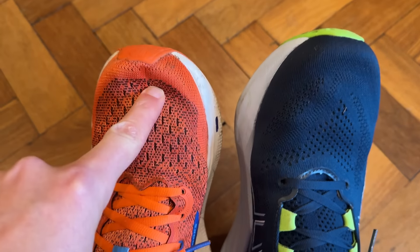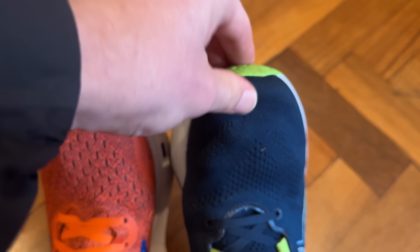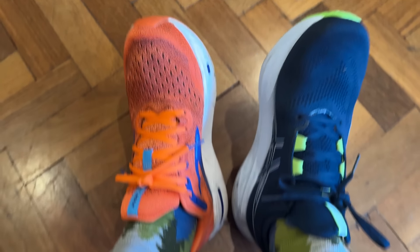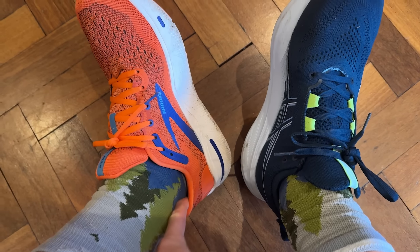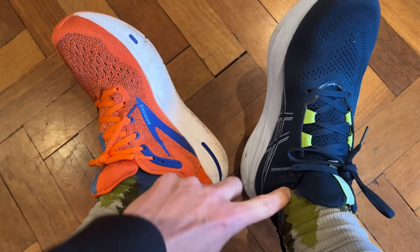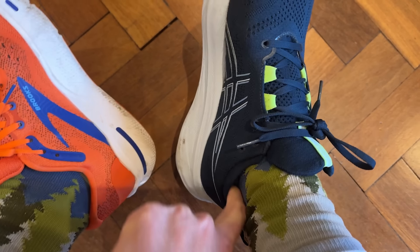For fit and testing, I ran in my regular UK 8.5 running shoe size in both. In the Nimbus 26 the fit was good — plush stepping comfort as you'd expect. The padded collars hold the heels well, the tongues boost the plushness, and the uppers wrap quite snugly, but there's ample room in the toe box. I've got decent lace lockdown across the midfoot too. Comfort and fit here is reliable and I'd recommend going true to size.